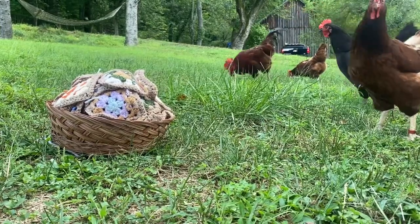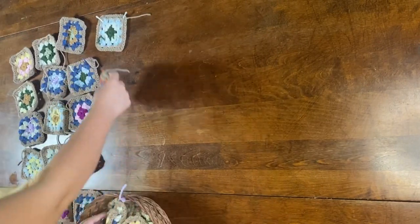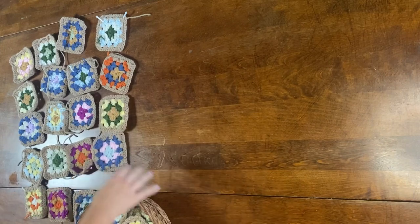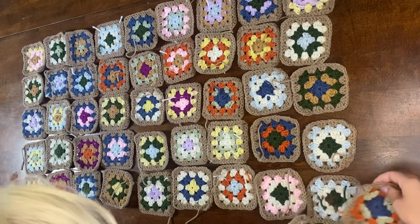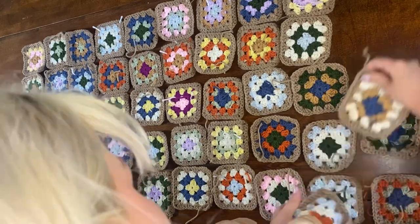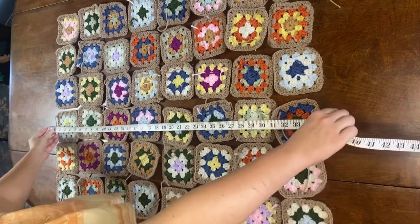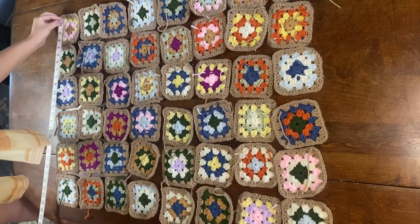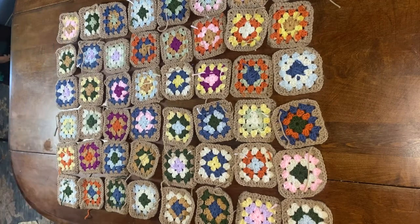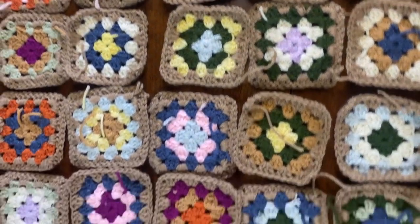Here's my little basket of granny squares when I was done with all 72 of them, and here's me laying everything out — mocking up the granny squares, making sure there are no duplicate colors next to each other and that all the colors are spaced out evenly. I don't want too many purples or pinks together. After measuring, my skirt wound up being 32 inches in height and 34 inches in width — that's eight rows lengthwise and nine rows widthwise in granny square language.